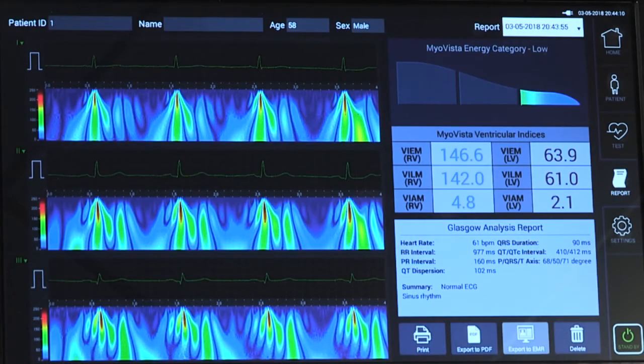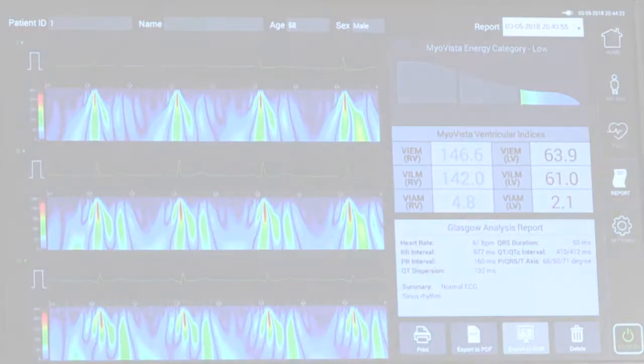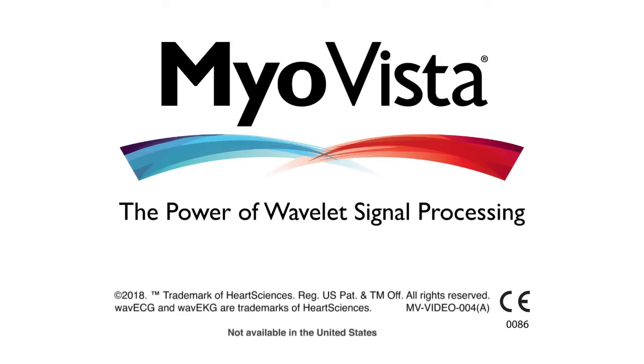Upon test completion, the report screen will automatically appear. All reports can be viewed directly on the MyoVista Wave ECG device screen, exported to a PDF, or printed to a local printer. For further questions or instruction, be sure to reference your user manual or contact your Heart Sciences representative.